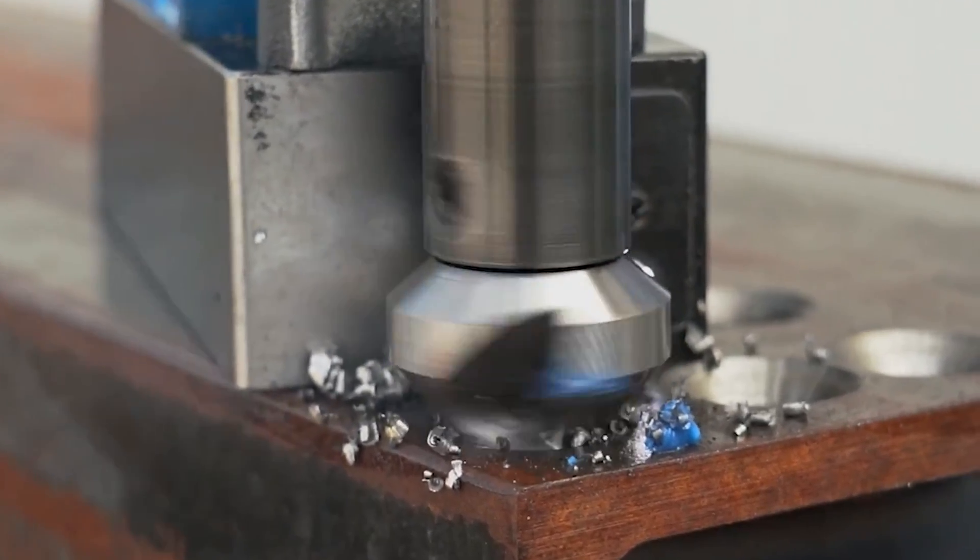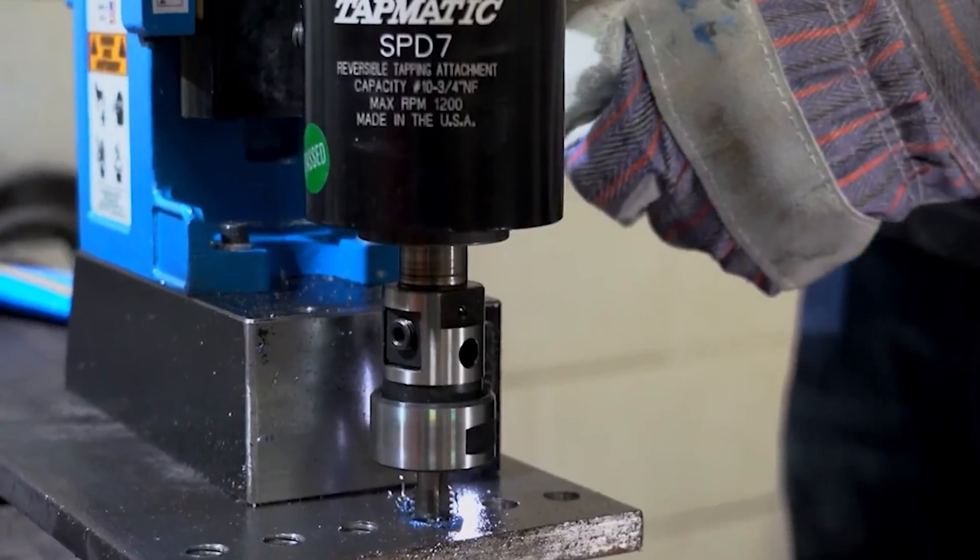Hey everyone, I'm Lauren with Ohio Power Tool and today we're here with Jeff from Hogan and he's going to be telling us all about mag drill cutting and what lubrication you need to use for that today.